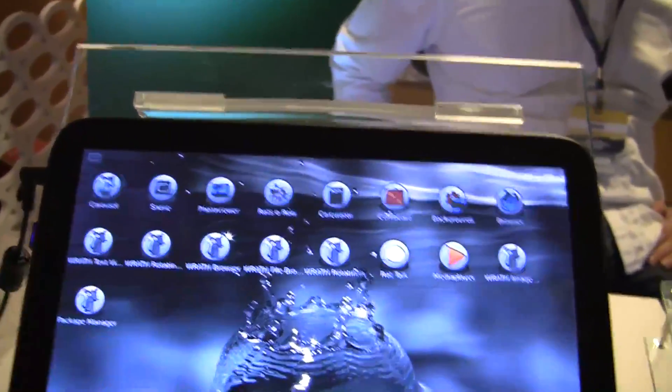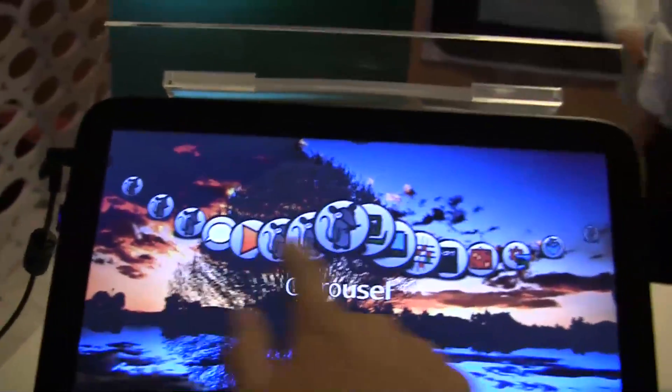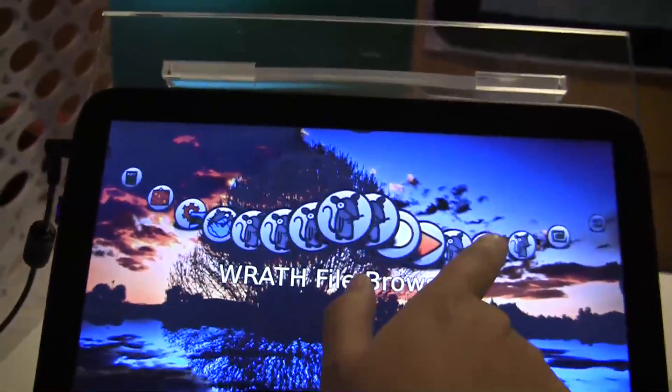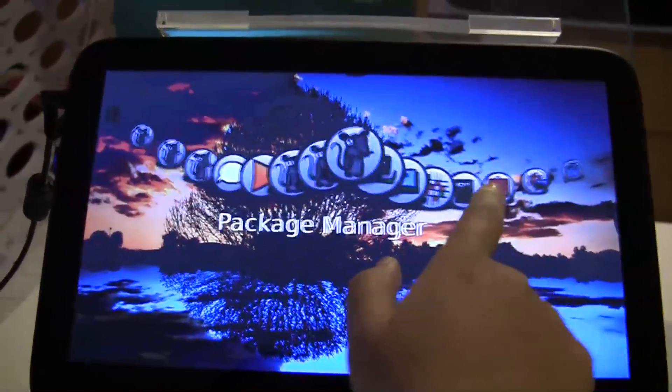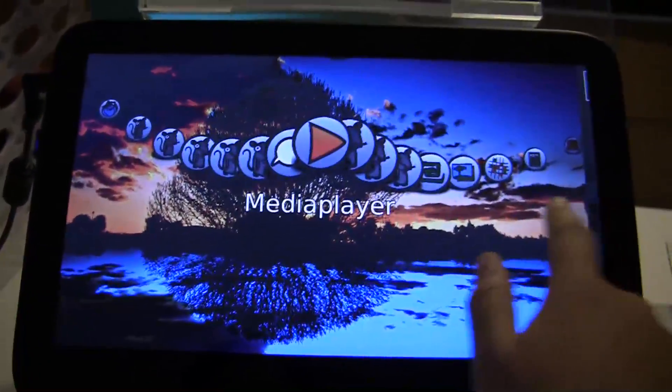But if you take a look, we kind of have the same functionality here. It kind of works there. And this is just a demonstration skin, so it doesn't actually work.